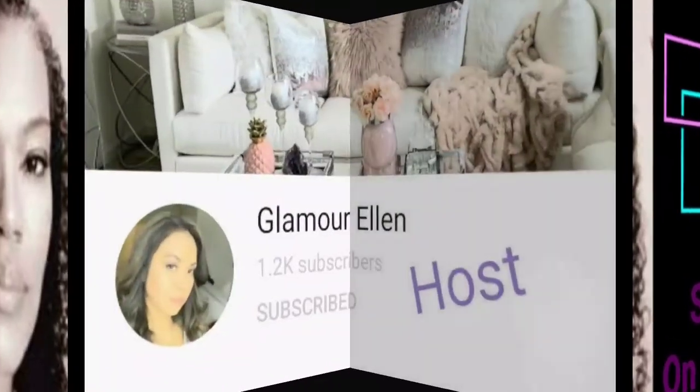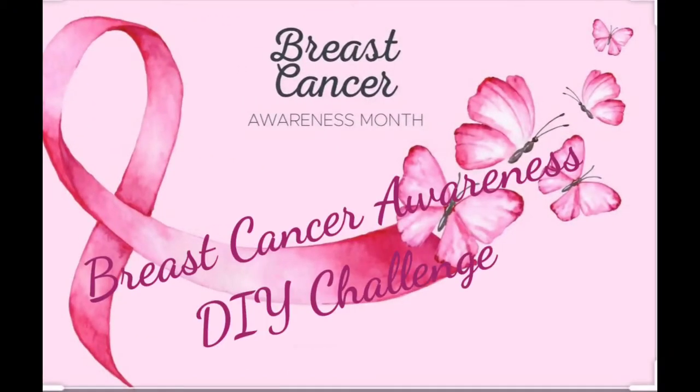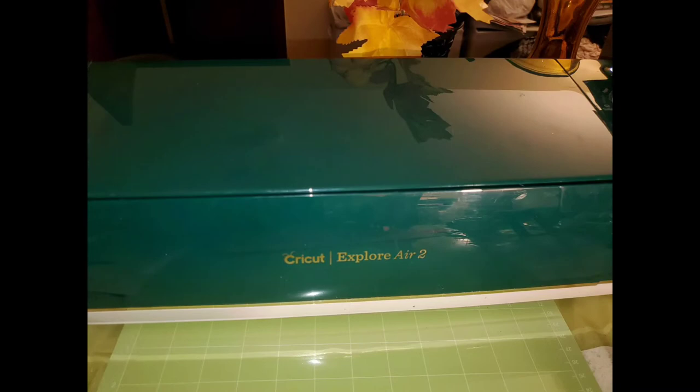Hey friends, welcome to Shawnee on the Spot. This is Shawnee, and welcome to my spot. In this video I'm participating in an open invitation collaboration hosted by Glamour Ellen. In this challenge she asked that we create a special breast cancer awareness DIY — to create a DIY and maybe dedicate or do something special with it. So I've decided to make some napkin rings.